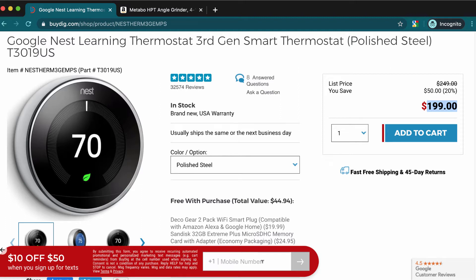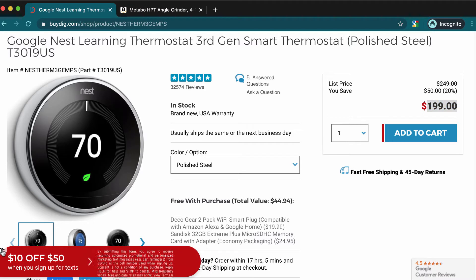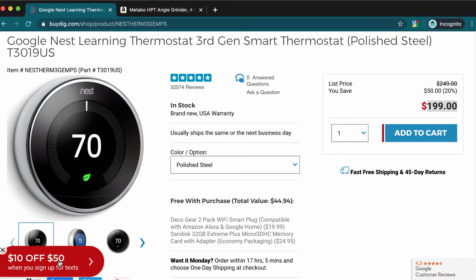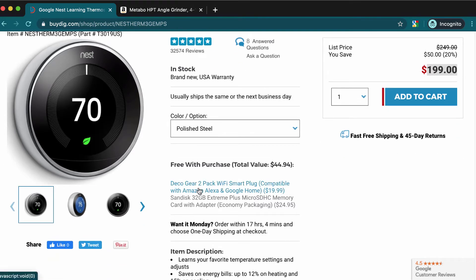You just need to enter your phone number and that's it. Don't close it right away — usually when you see stuff like that you just close it, so don't close it. You'll get $10 off, so you will pay $190 for this thermostat.